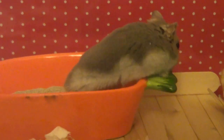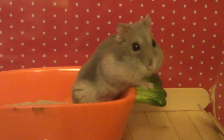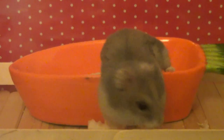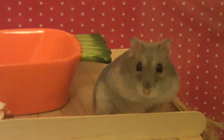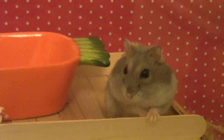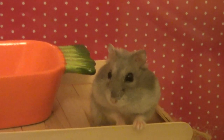He also has his sand bath, which is in this carrot-shaped Snuggle Safe bowl — absolutely adorable. Inside he has Supreme Science Charlie Chinchilla Bathing Sand, and it's chinchilla sand, not dust, so it's not harmful to his respiratory system. He really enjoys rolling around in it because hamsters can't have baths in water, so you can give them a sand bath to keep themselves nice and clean.